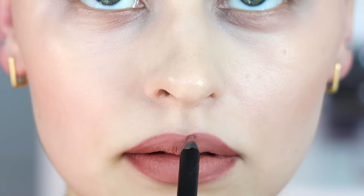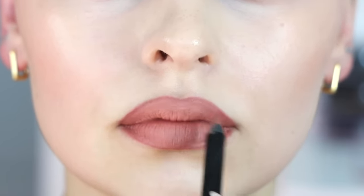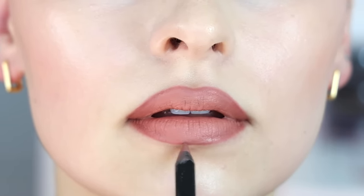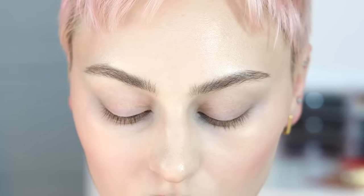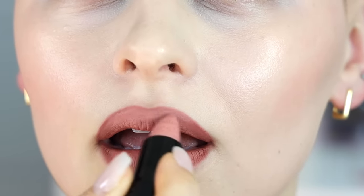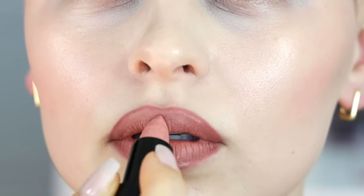I'm just going to define this area and then just underneath. Before I blend the dark, I'm going to go in with Hora from Melt Cosmetics, right in the center of the lip. I'm keeping that underneath the beveled part of my lip.